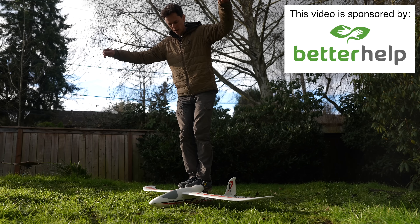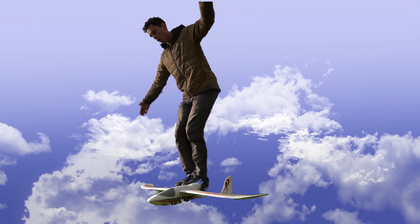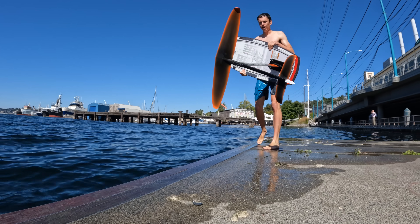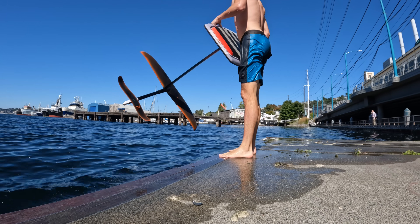Have you ever dreamed of being able to hop on top of your RC plane and fly away? Turns out you almost can. This here is a wake foil — it's basically just an airplane on a stick under a board.